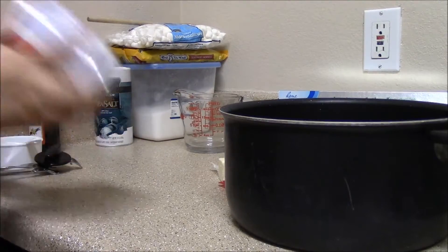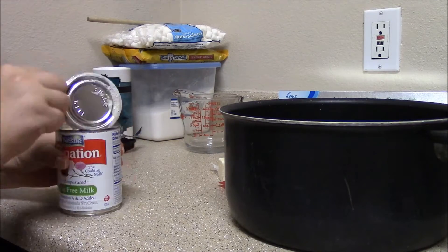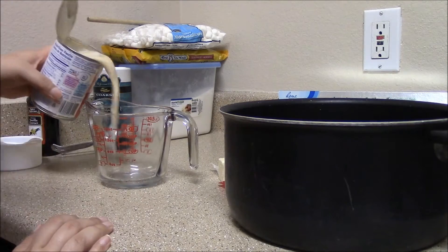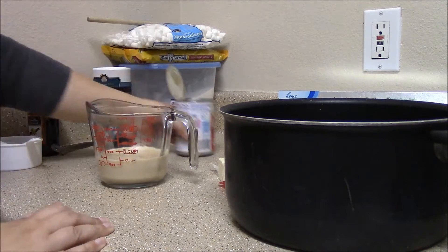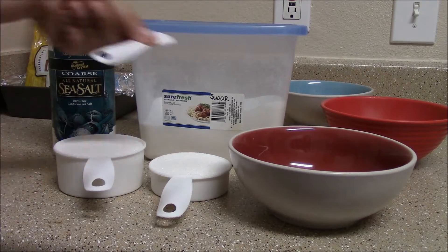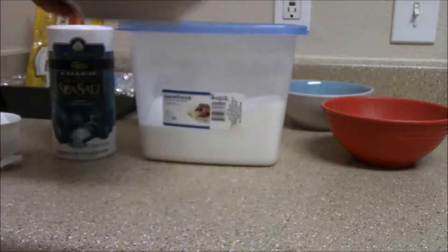First, shake the evaporated milk and open. Next, measure out two-thirds cup or 5 ounces of the evaporated milk and set aside. Add a fourth teaspoon of salt to the bowl, then add a cup and a half of sugar to the same bowl, then set aside.